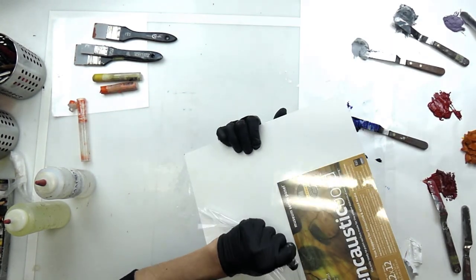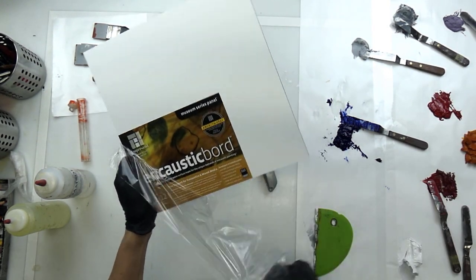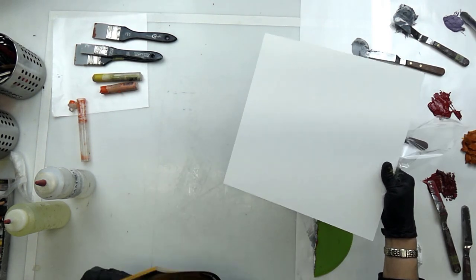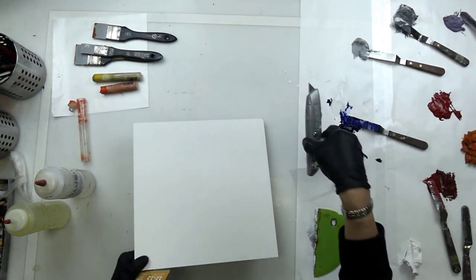I do work in encaustic as well, so it's nice to have encaustic board. I can work on it in cold wax medium and oil as well. I'm just going to take the label off — here it is, this beautiful white all gessoed for you. You don't have to do anything. It's ready to go.